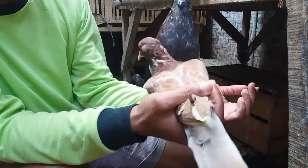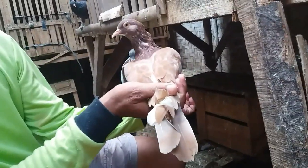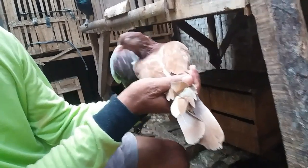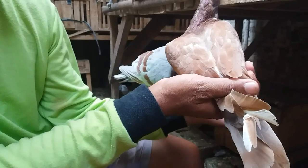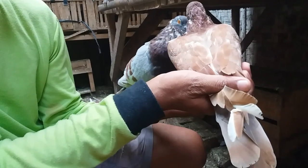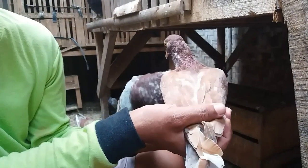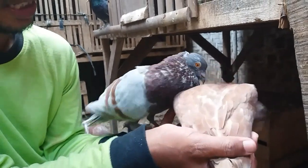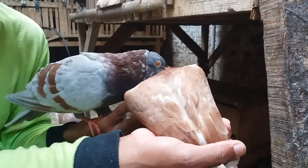Saya silangin ini dengan pagi mejaan ini ya bro. Karakter tinggi turun, juga udah ada hokinya ini, blewuk silver ya bro. Semoga hasil anaknya membanggakan. Insya Allah anaknya nanti bisa dipakai buat bebasan juga bisa, mejaan juga bisa ya bro.